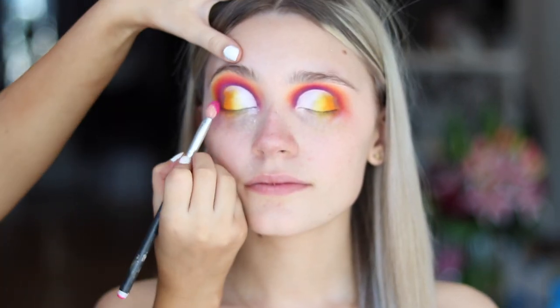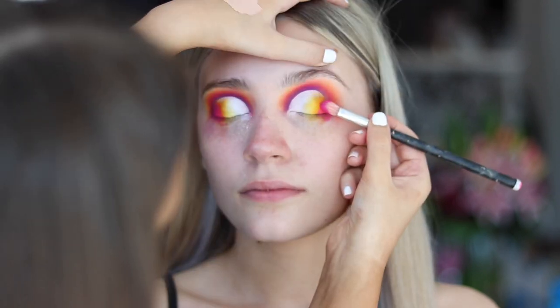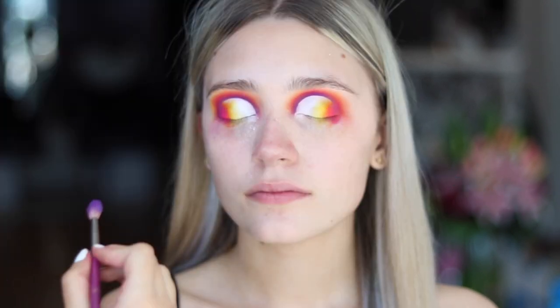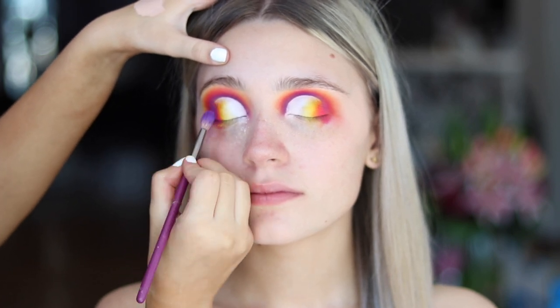Like a sunset? Yes. And now I'm doing the pink, just softening the edges of the orange with the pink, all out of the Morphe 35C palette. And now I'm just softening the edges of the purple.